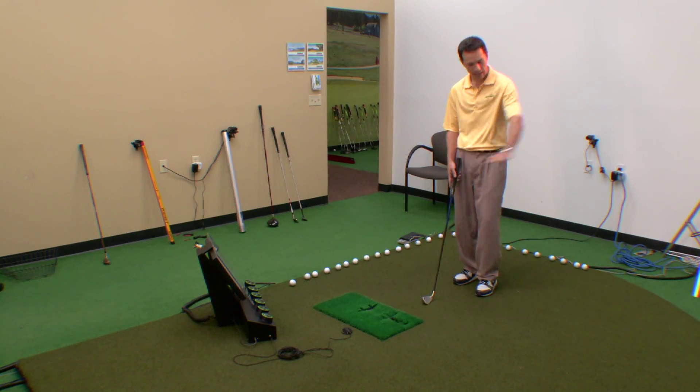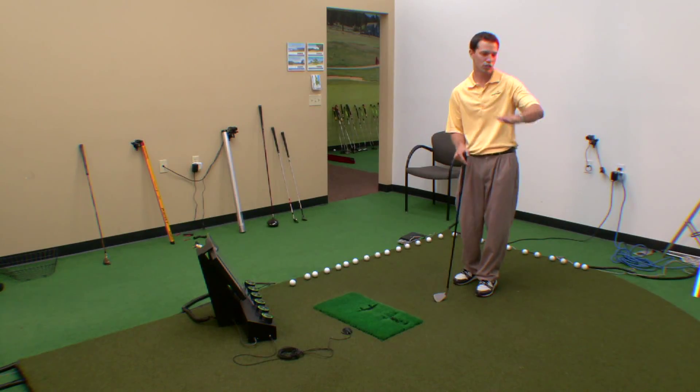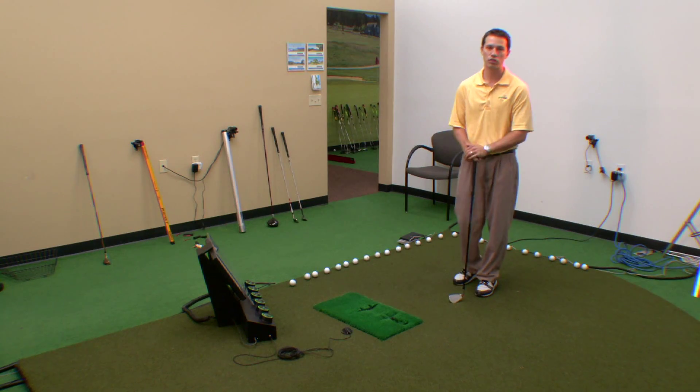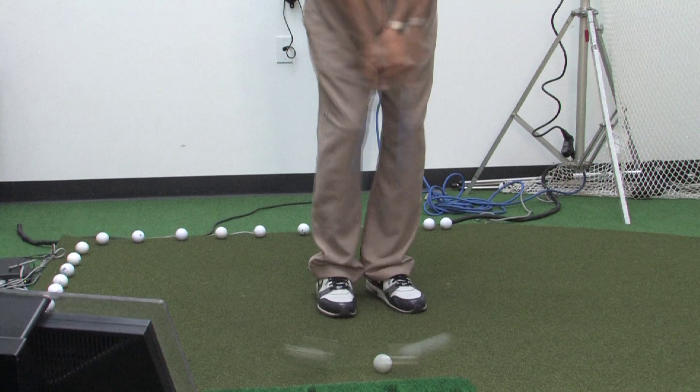So it's a very level stroke, a very shallow stroke, and it's meant to come out low and running the rest of the way to the hole. My name's Casey Weyer, and that's how you hit a bump and run shot.